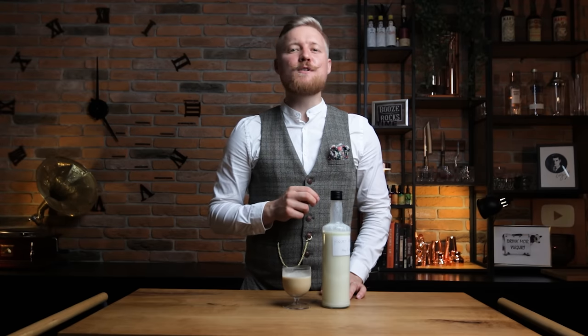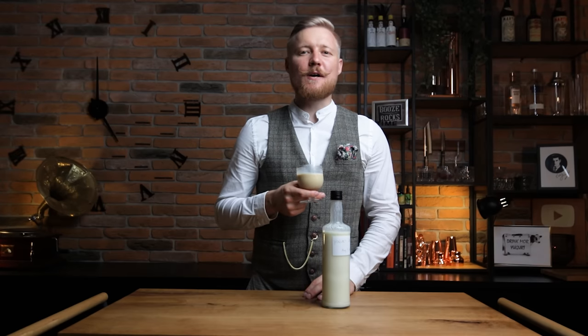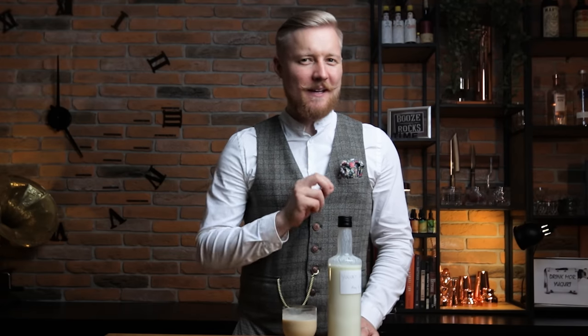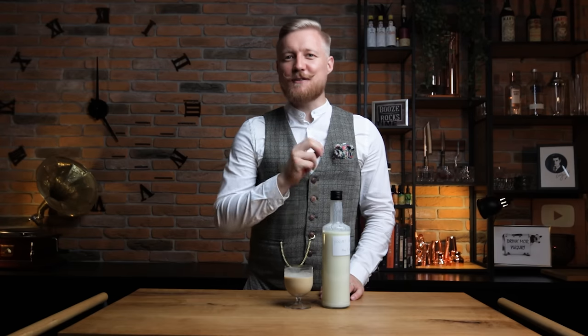Let's see what David from Booze on the Rocks has for you. I made this blue lassie with a little bit of vodka, this fantastic homemade liqueur, and a few other ingredients, so come on over to Booze on the Rocks and I'll show you exactly how to do it. Cheers David, thanks for helping us out with another recipe — I look forward to trying it out. Next week we'll be diving into the history of another classic pre-prohibition cocktail and making three versions of it. Hit subscribe so you don't miss it when it drops. I'll see you then.